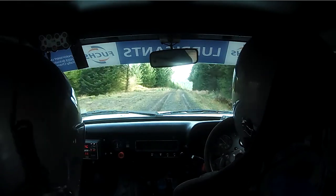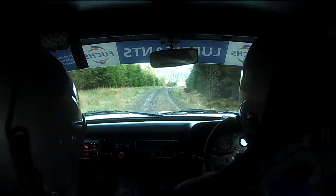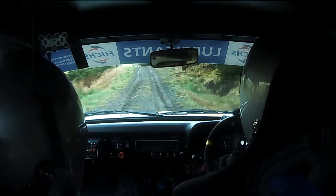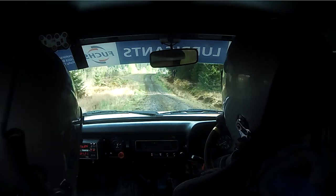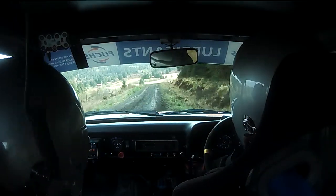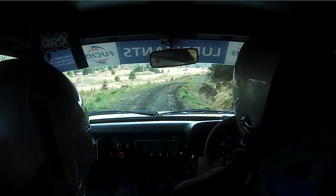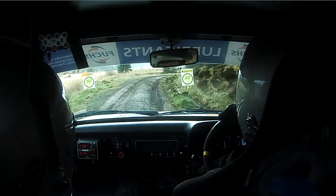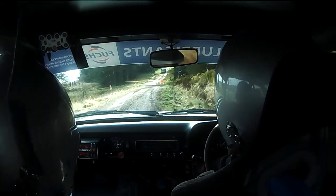And right into crest, 40, right 3, 40 after this, right 3, and 60, right 5, don't, and 100, and slowing, right 3, 40, hairpin left long, hairpin left long.